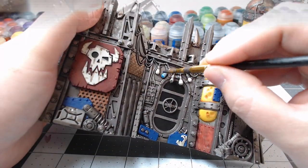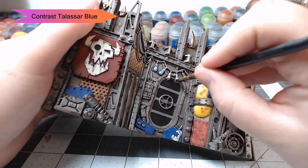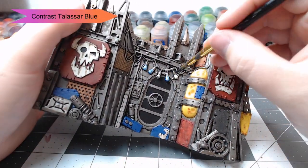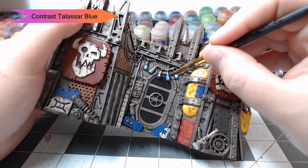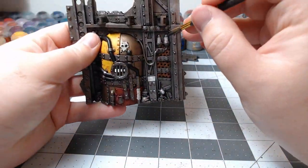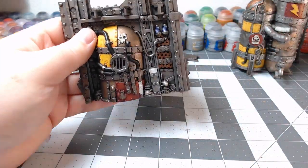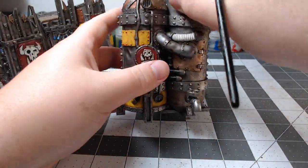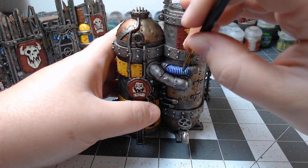Now we're going to pick out all the lights, and we're going to water down a bit of Contrast Talassar Blue for this — just applying it as if it were a wash all over the surface of the lights. We're also going to highlight a couple of coils on the side of the terrain piece, and then there's also that tube I mentioned earlier on the other terrain piece. See how that kind of makes it look like a plasma conduit.